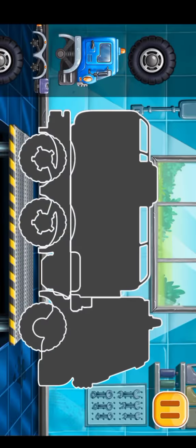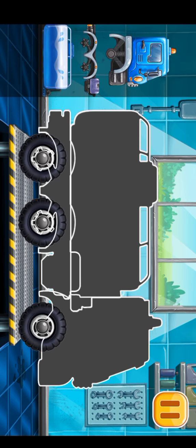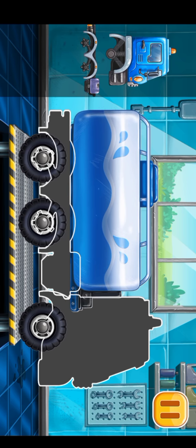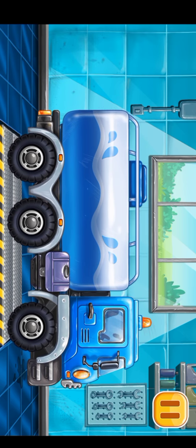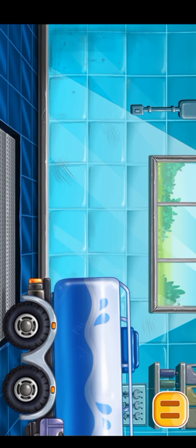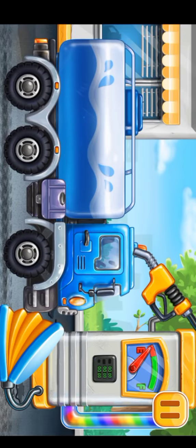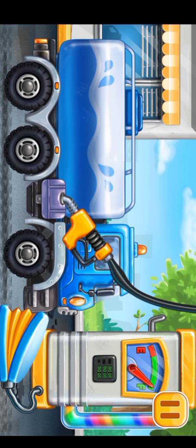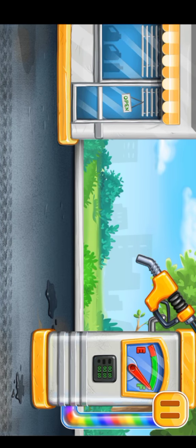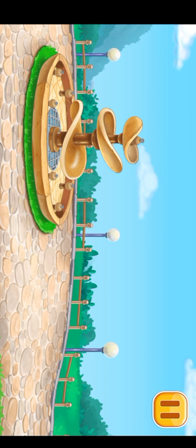We have to assemble the water truck. You're doing really great. First, we have to fill it — water truck, press the pump. Ready. Let's fill it with water and turn the fountain on.